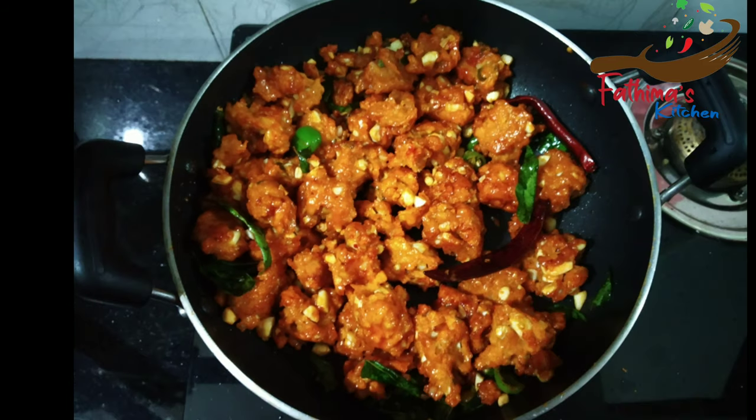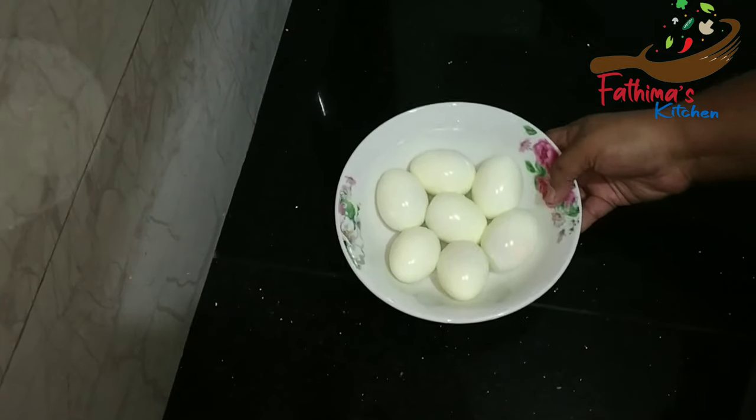I am going to eat chicken 65. I am going to eat egg 65.